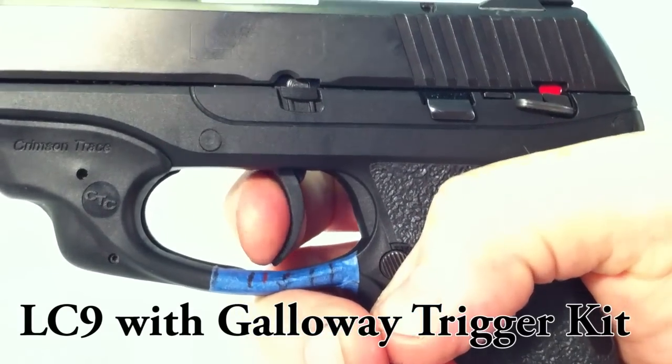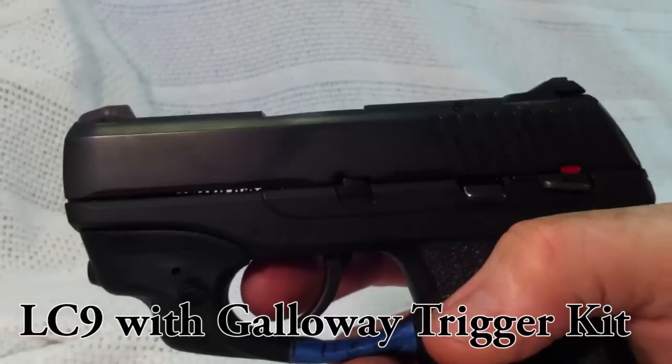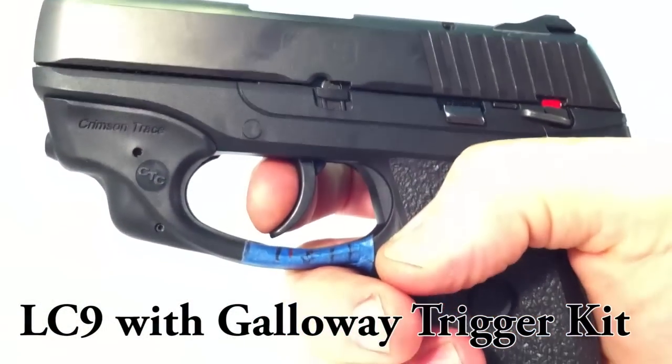Ready? One, two, three. How's that? How's that for a short pull? Very short.